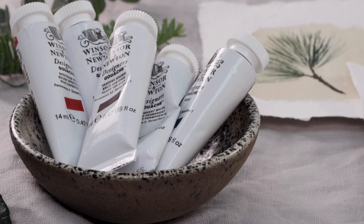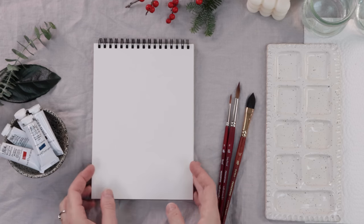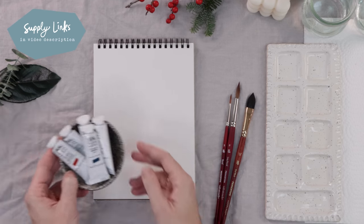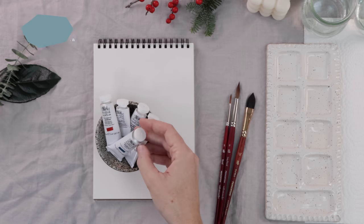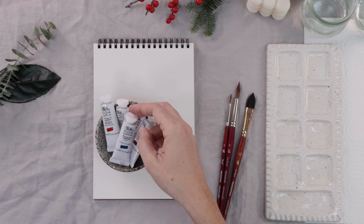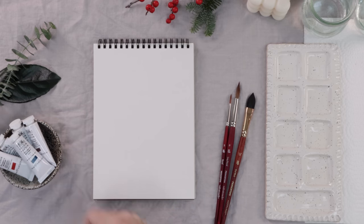Working with gouache isn't all that different from working with watercolors, so here's what we'll be using. I have a pad of paper that I like to use as my painting surface. For gouache, I picked up some tubes of Winsor & Newton gouache and I have simple basic colors like blue and indigo, red, white, Van Dyke brown, and olive green — and that's most of what I'm going to use today.